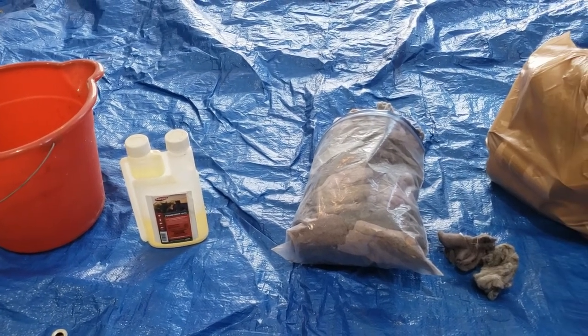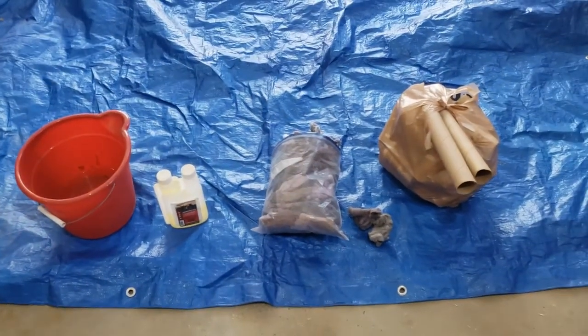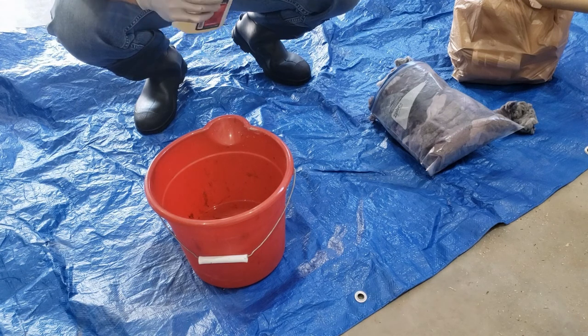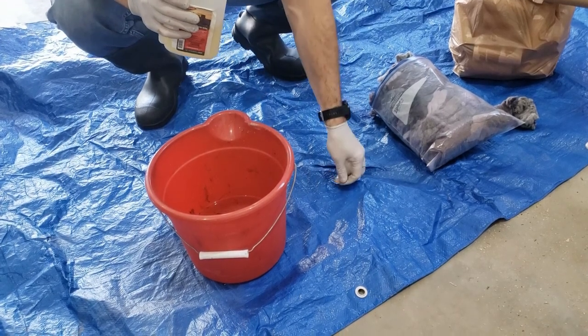It's a pretty straightforward process. I'll set up the tripod here and just walk you through it. So we've got the bucket set up here and we're just gonna use a little bit of the permethrin.